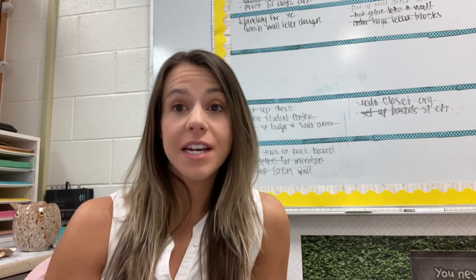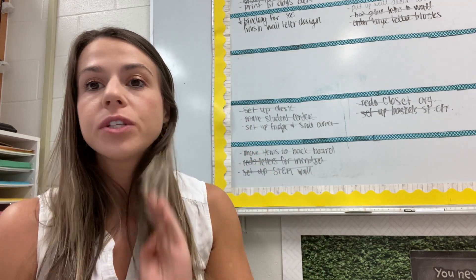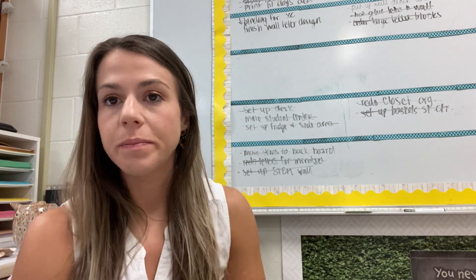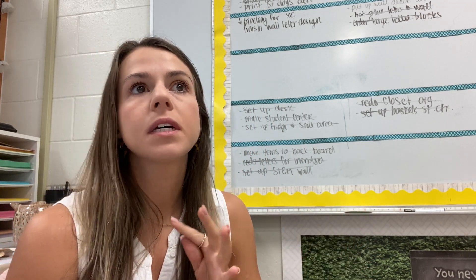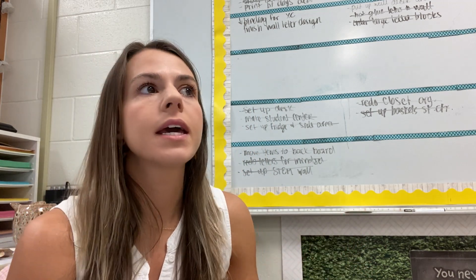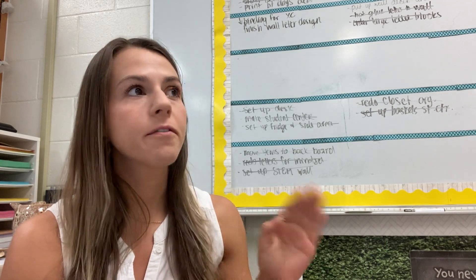Good morning! Today is day two of pre-planning, but day four for me of classroom setup. I just got in my classroom from cross-country practice and I'm going to try and finish all of my decorations around the room, clean all my surfaces, and then get started on making some first day copies.